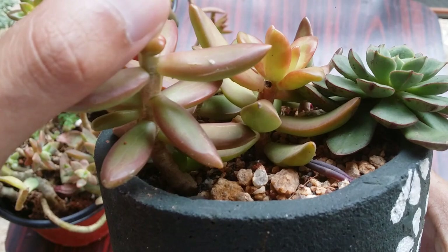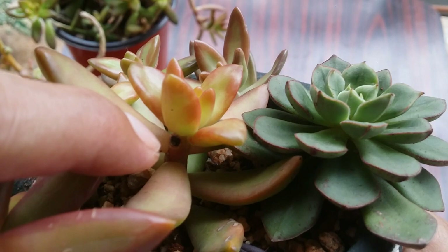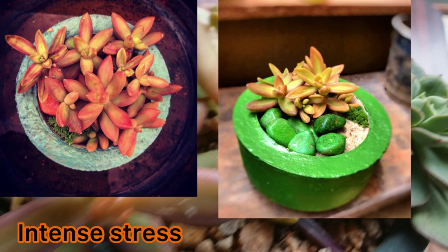Please do not keep this succulent indoors. It tends to stretch really fast as soon as it feels the light is less. Ensure you place it in a spot where it either receives morning direct sunlight for five to six hours or indirect bright light.